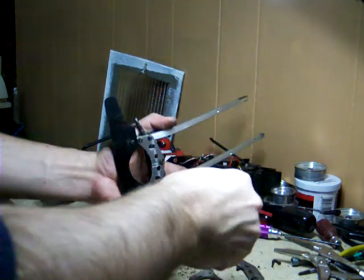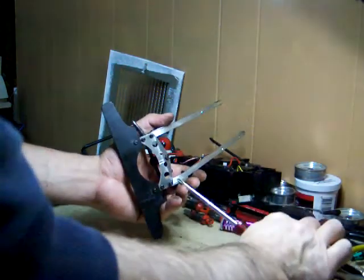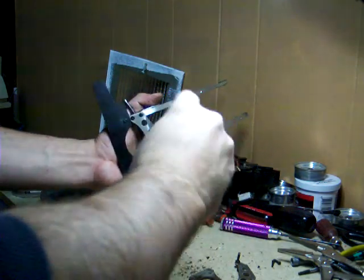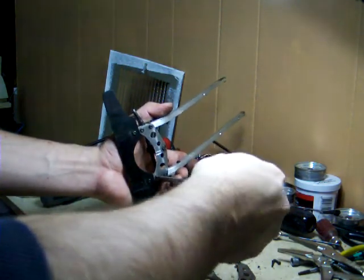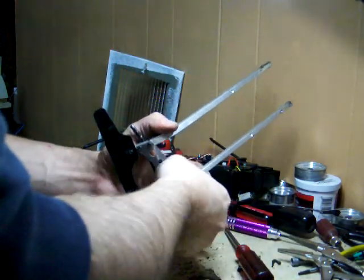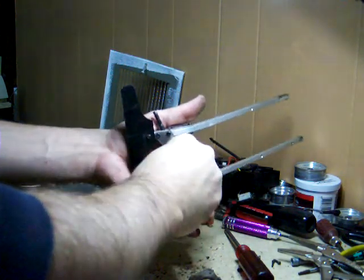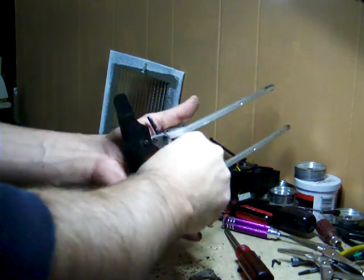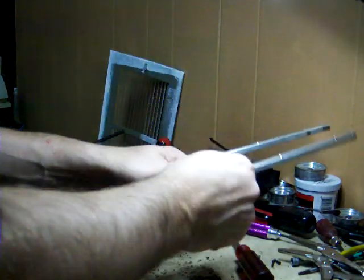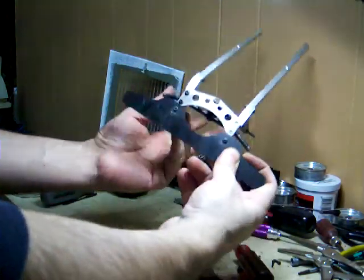These are longer screws, so once you get them cracked loose — some of them have been sitting there a while — you can do them with your fingers. Put these in your tin. These are three fingers, and that actually pops off the top piece. Anything holding it in now is the bumper.